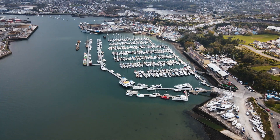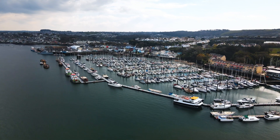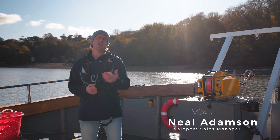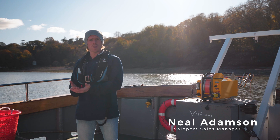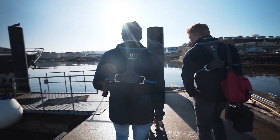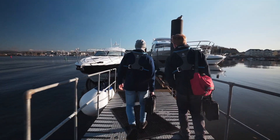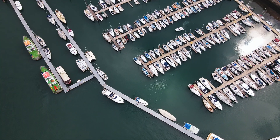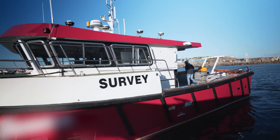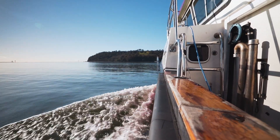Vellport specialise in the development and manufacture of instrumentation that provide data to the oceanographic and hydrographic communities. We pride ourselves on the reliability and robustness of the instrument and that data, with a real focus on providing professionals with quality data each and every time a cast is performed — hence the reason we're here today, close to our manufacturing facility in Devon, UK, to further field test Vellport's latest development: the Swift CTD.